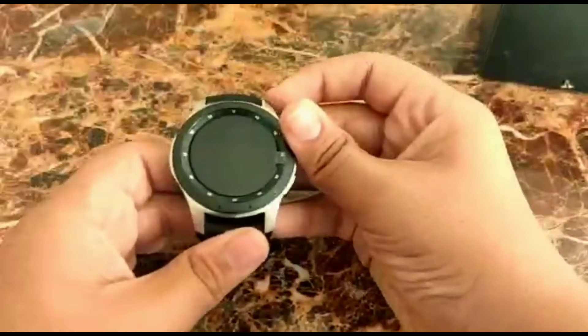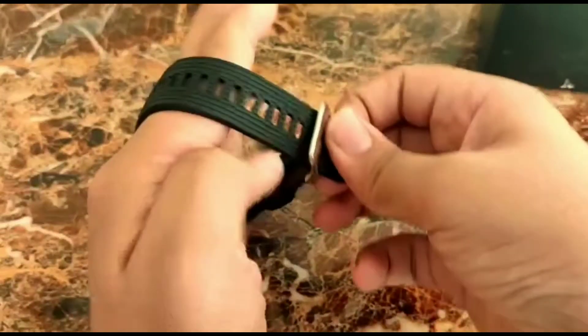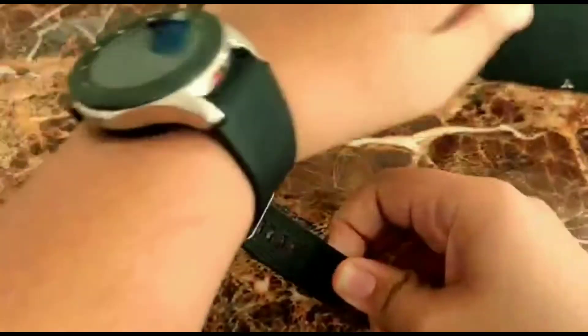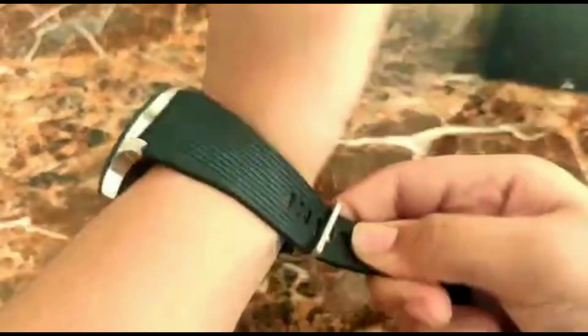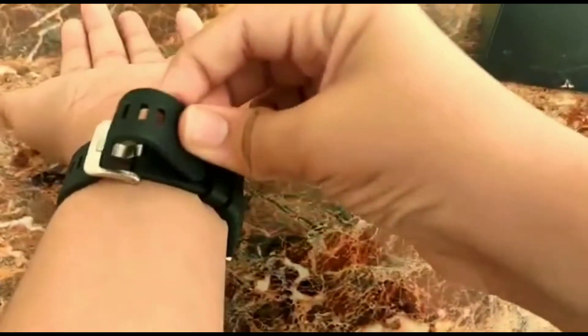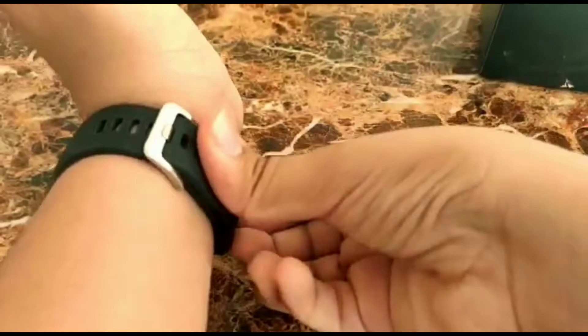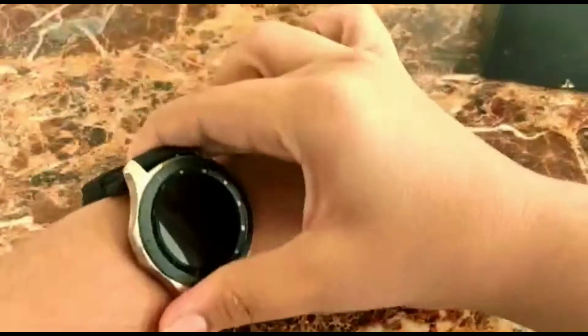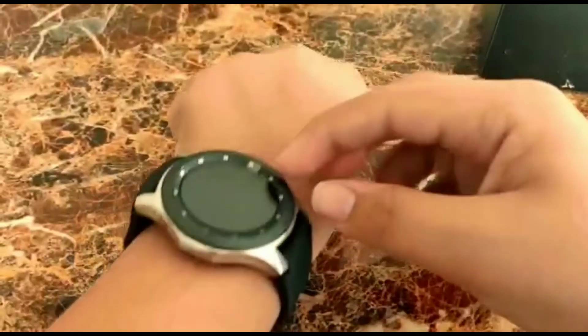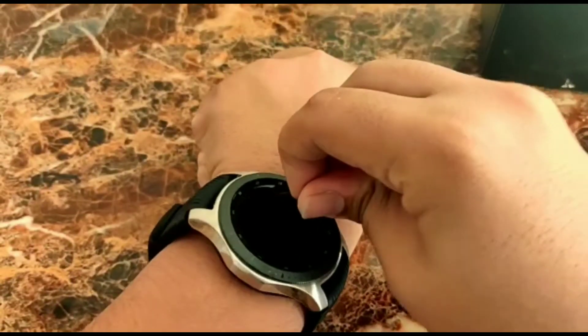The sensors include an accelerometer, barometer, heart rate sensor, and a stress level sensor. The stress level feature is new to Samsung — that's really cool. I'll put the watch on and check it out. There are some strap issues right now but it's fine. The strap is silicon and it's really comfortable. You can also buy additional straps from the offline or online market.